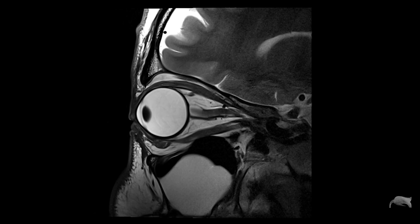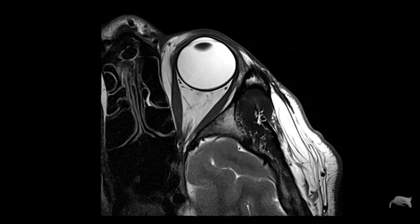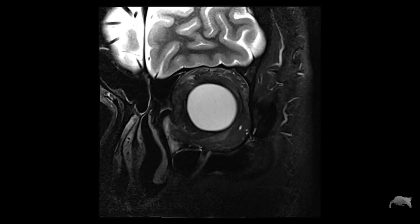Hey everyone, welcome back for another video. In today's video I'm gonna show some amazing results with this coil — the 4-channel flexcoil special purpose — and we're gonna do a few scans. Some of the results look like this, like this, and this. Without further ado, stick around and I will show you.